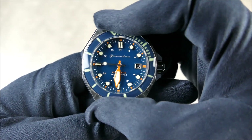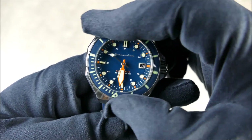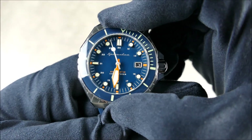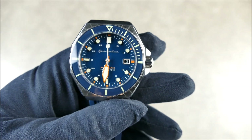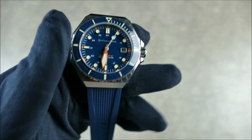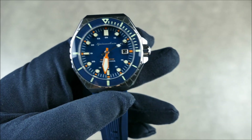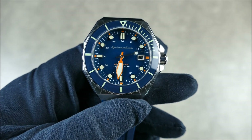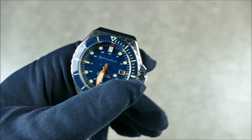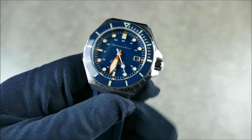Very nice bezel action. Testing for back play — as you can see, not really much in the way of back play either. I'm pretty impressed with that bezel action. It's notchy but it's still smooth — it's actually a pretty nice compromise. Sometimes bezels are just super notchy and precise feeling, sometimes they're just super smooth, and then you have something in the middle like this, which I think is the best of both worlds — it still feels pretty precise but operates very smoothly, even in gloves.